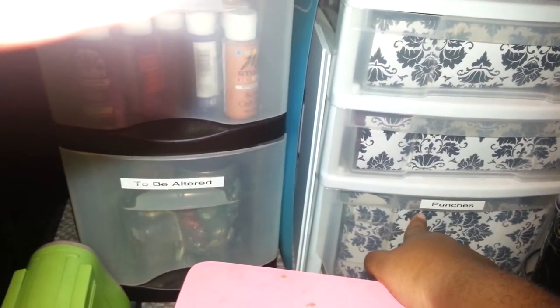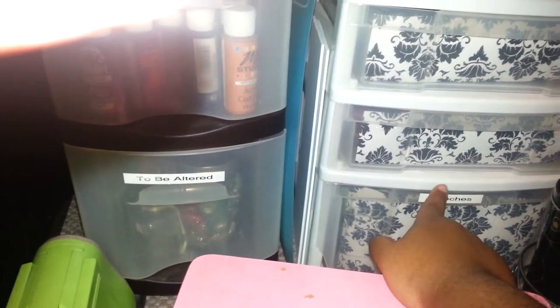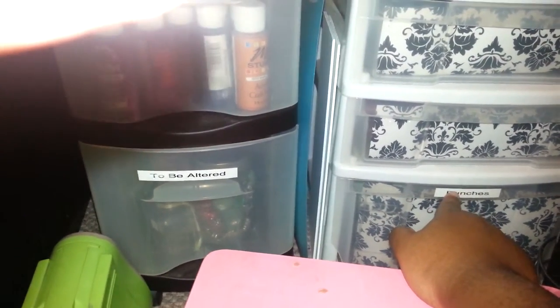More punches in there that I got a good deal on. This lady gave me like ten punches for like ten dollars or something like that.